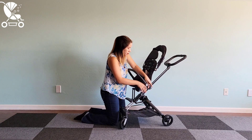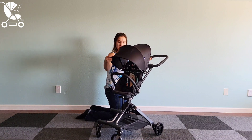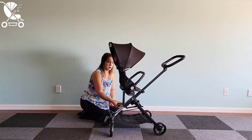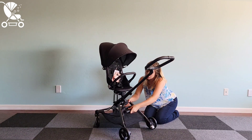Once again, this is an attachment that you do not need to remove to fold the stroller. Now your On-the-Go stroller is completely assembled — look at that, so easy! You can also see here how you can rotate that seat very easily to go parent-facing. It's as simple as pushing a button on the underside of the seat and then rotating it. You can also put that footrest in parent-facing mode.